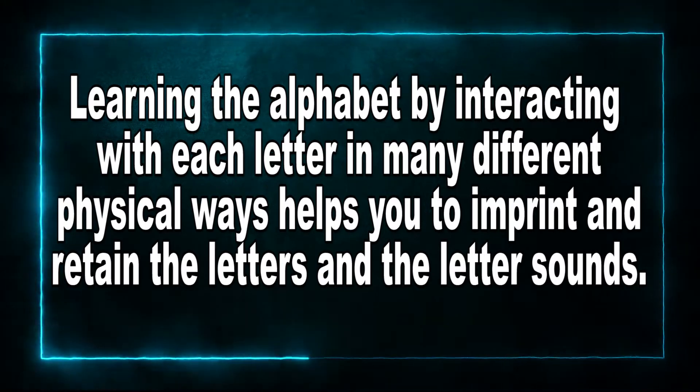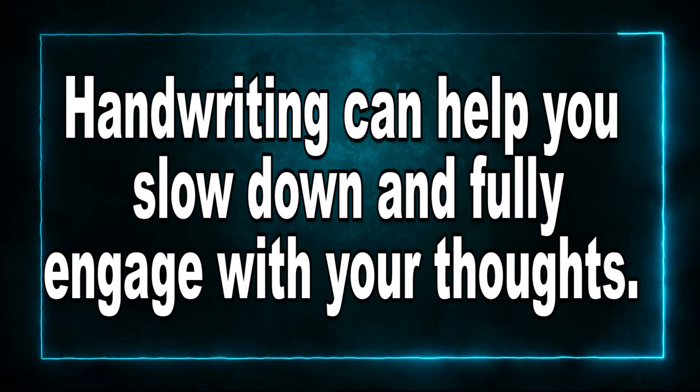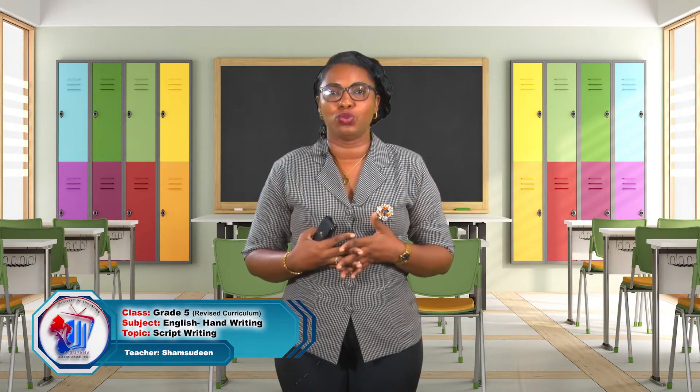That's one importance of practicing good handwriting. It is also important because learning the alphabet by interacting with each letter in many different physical ways helps you to imprint and retain the letters and the letter sounds for easier recall when learning to read. As you write those letters and see them, you are able to remember what they look like, remember the name of the letter, and also think about the sound the letter makes. Handwriting can help you to slow down and fully engage with your thought. Whatever you are writing must make sense, so you have to think before you write — that's the thought process that goes into handwriting.